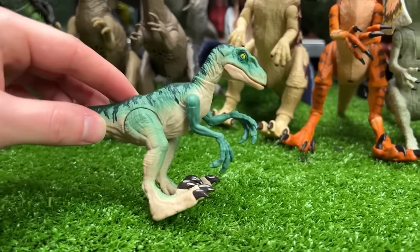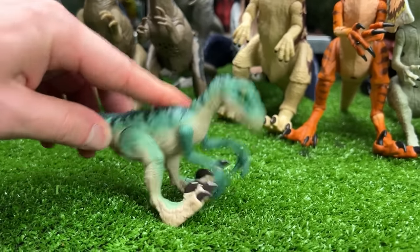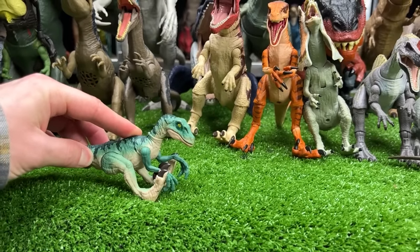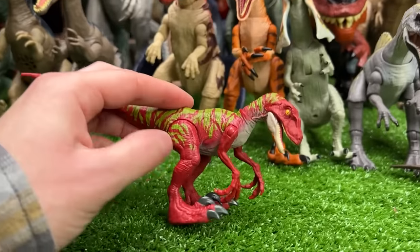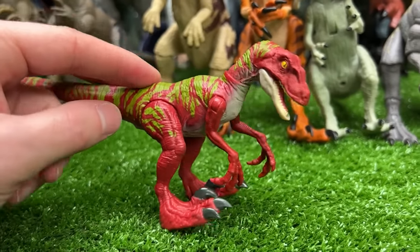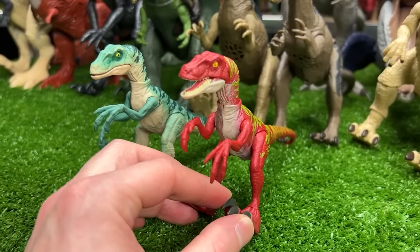Up next we've got another Velociraptor figure in a bright blue coloring — it is actually a spring-loaded Velociraptor so you can press down on its legs and then let it spring into the air. We'll put this one right here to start a new line in the front. And here's another one — also a spring-loaded Velociraptor but in a bright red and green coloring. Check out that spring-loaded action!